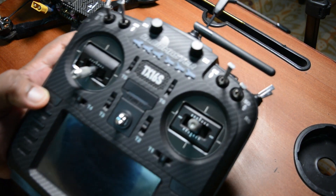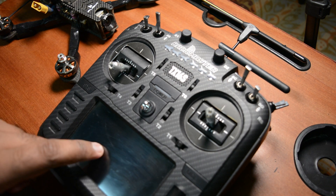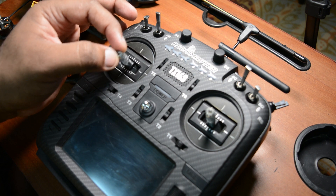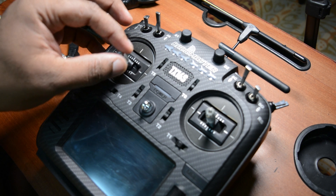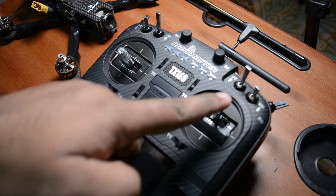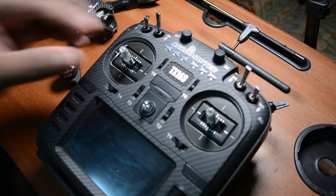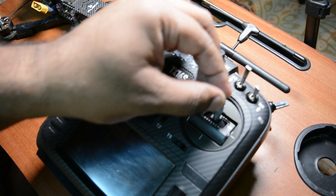This is the Radiomaster TX-16 brand controller. I will use this controller. This is the throttle - you use this to control the motor. The drone moves left, right, front, back using the sticks. The throttle controls the spin of the motors, and then there's yaw, roll, and pitch - these are the four main controls of the drone.